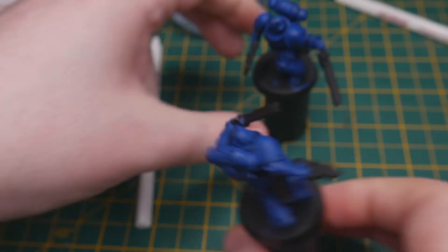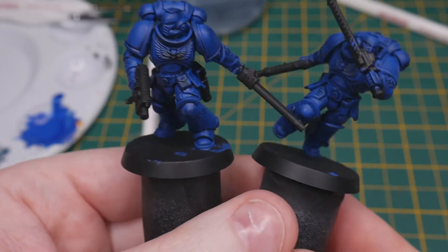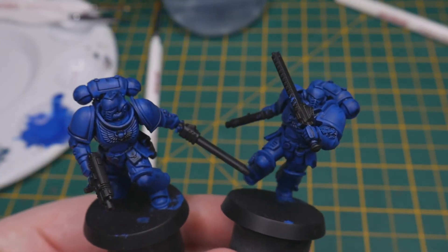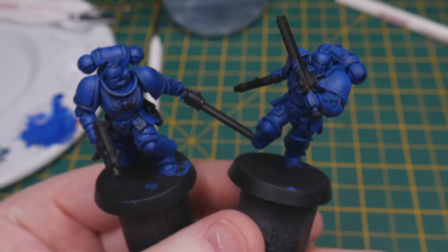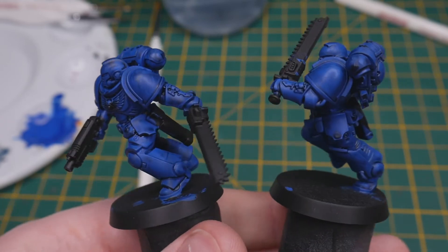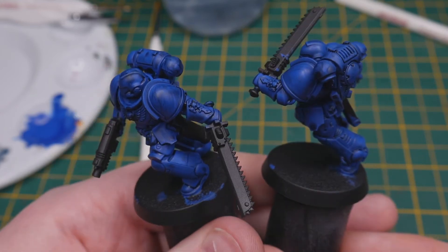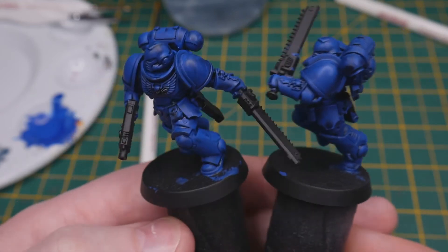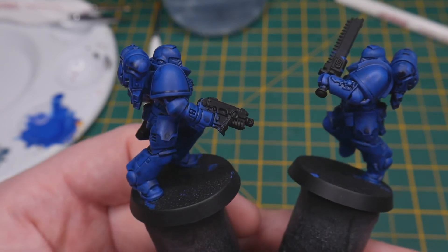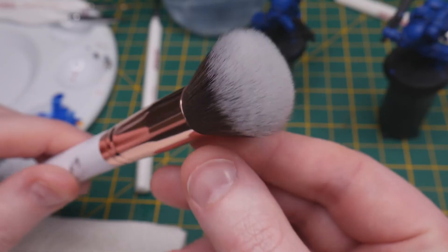Now that the wash has dried, we can see there's definitely a darker tone in the recessed areas and even the raised sections have been stained a darker blue. To get closer to our original vibrant blue, we're going to use a technique called drybrushing. That's a very simple technique that makes use of a very nearly dried paintbrush that, when moved over a model surface, only deposits paint against the very raised or edge surfaces. To do this, I'll make use of some very large cheap makeup brushes that have a large surface area and apply paint far smoother than a smaller brush would.